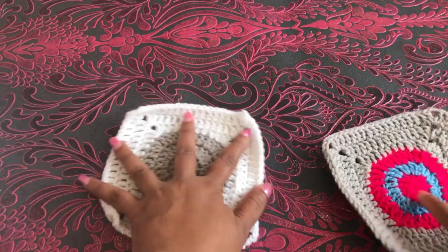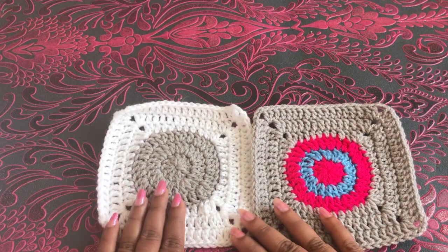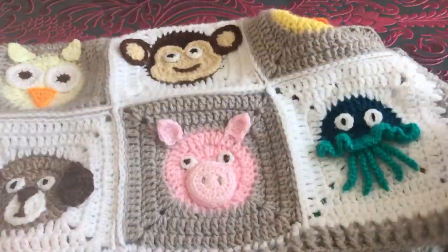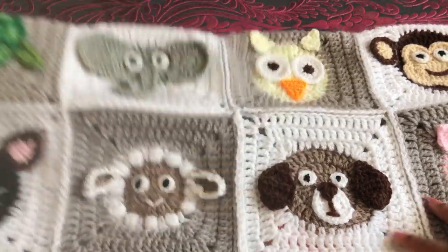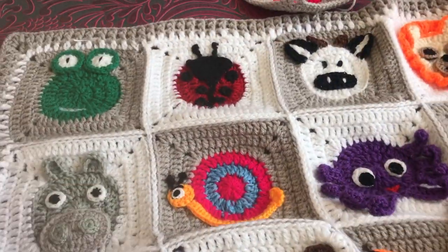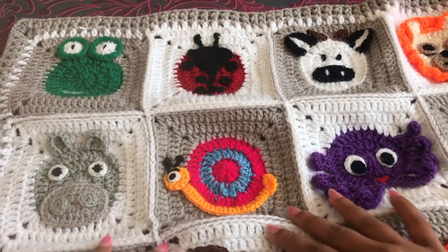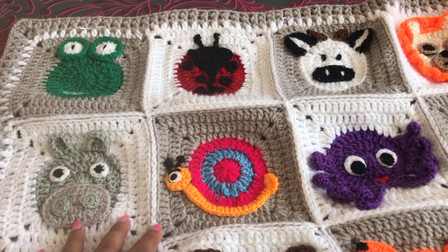Hi everyone, welcome to the animal blanket series. In this video, I'm gonna make two animals. If you've missed my previous video, please click on my channel name Craft and Crochet to get those videos. Don't forget to join my thousands of subscribers by clicking the subscribe button and bell icon. The two animals I'm gonna make today are hippo and snail. Let's get started.